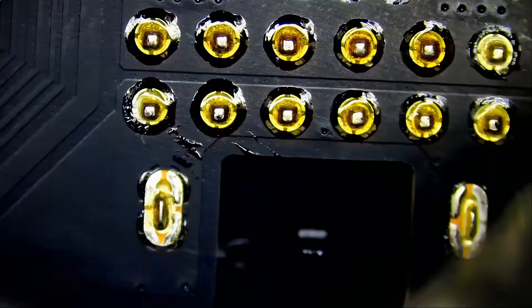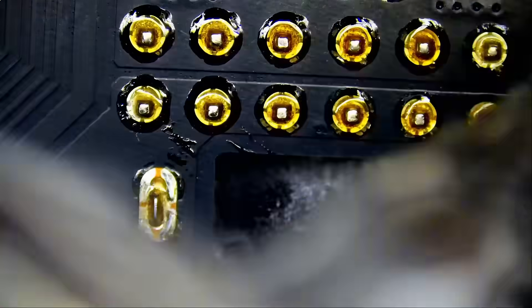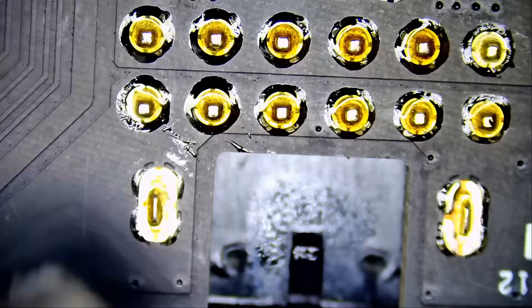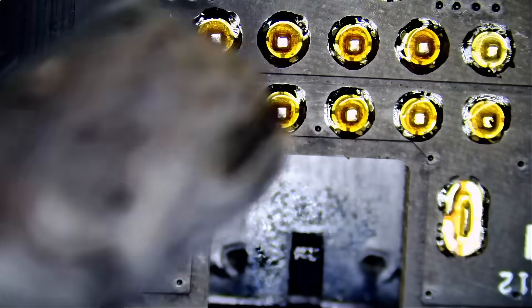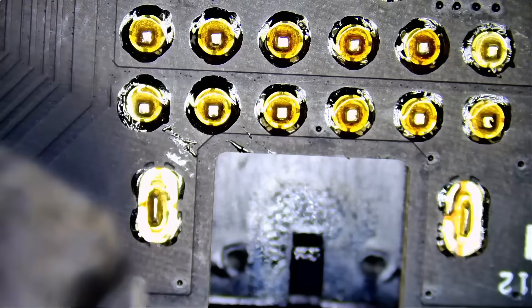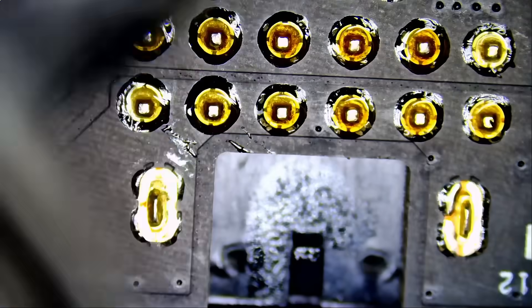People still ask what flux we're going to use for this repair. We're going to be using NF flux. Since it came out, the only thing we use is NF dot flux, and I've already done many 4090, 5090, and 3090 videos fixing cards using this flux — one of the best flux you can get your hands on. We are running low on stock, but another batch is being worked on and should be available in three to four weeks. As of now we still have flux in stock.